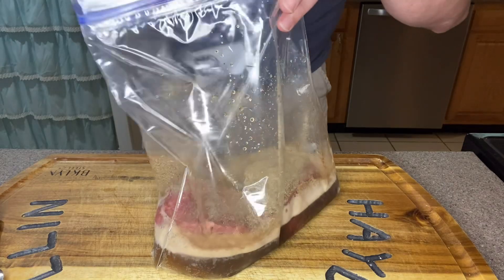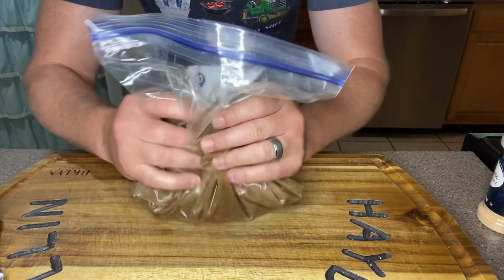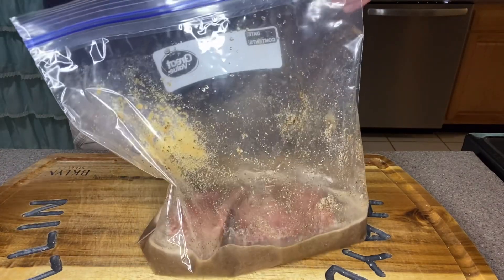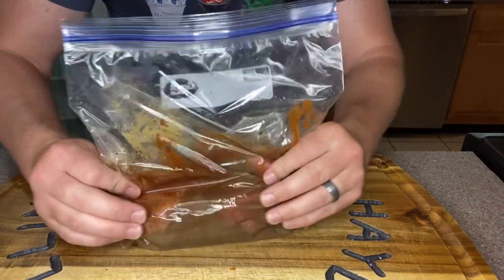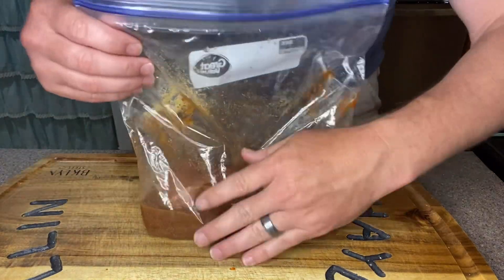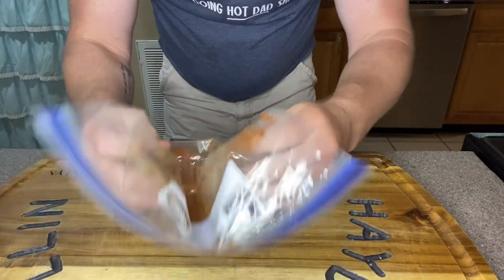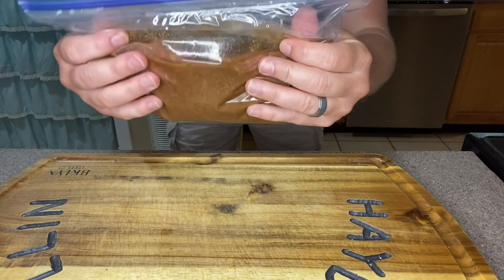Next we're gonna add one and a half tablespoons of kosher salt, then one and a half tablespoons of black pepper — I mixed those around so you didn't have all the salt sitting right on top. We're gonna add one tablespoon of garlic powder, then two tablespoons of hot sauce. I'm a big fan of Tapatio personally. We'll mix everything together, pinch the air out of the bag, close it up, and make sure the steak is sitting in that marinade.